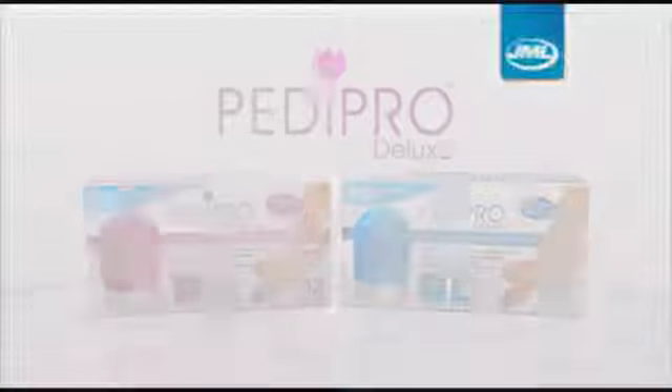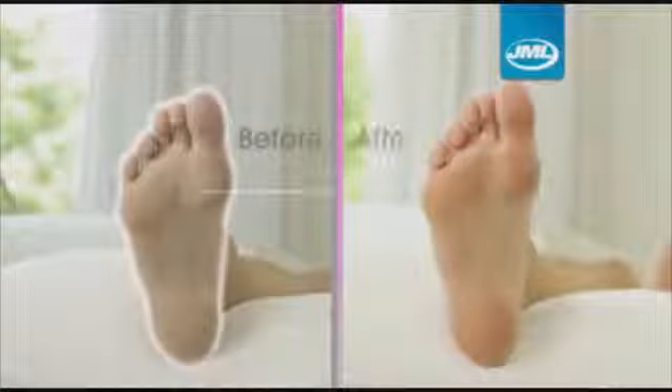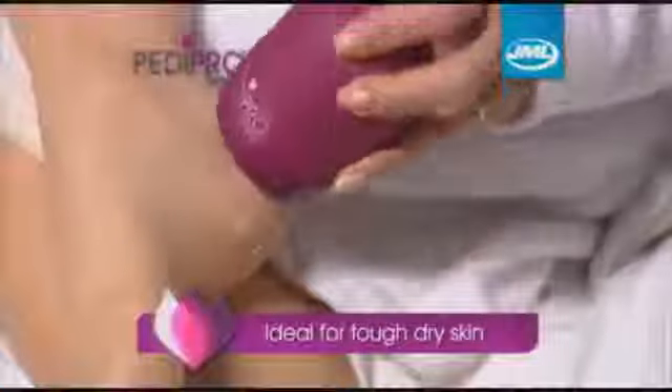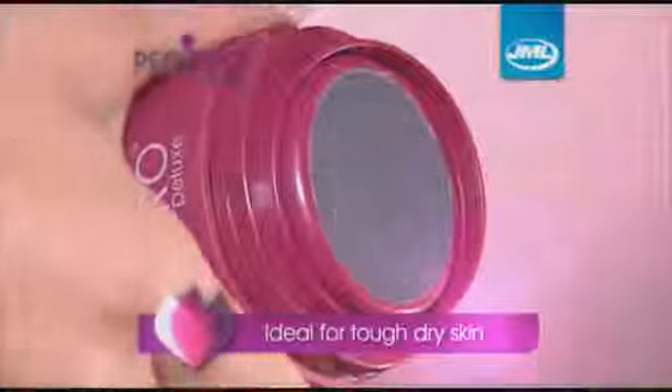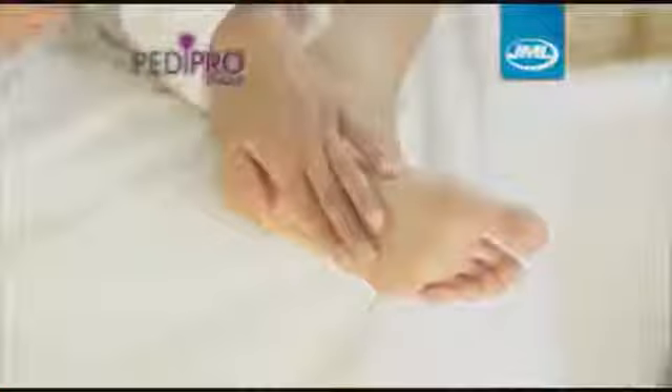Presenting Pedipro Deluxe from JML. This electric pedicure glides gently over rough, callous skin to help remove dead skin cells from your toe, ball, side and heel of your foot. The Pedipro Blade tackles tough, dry skin, whilst the ultrafine microcrystals on the buffing pads exfoliate and rejuvenate, leaving your skin feeling soft and smooth.